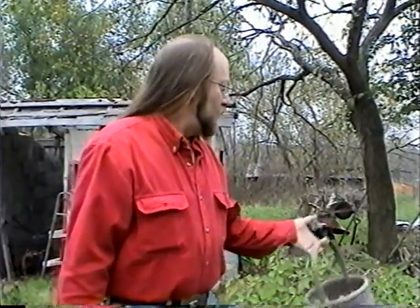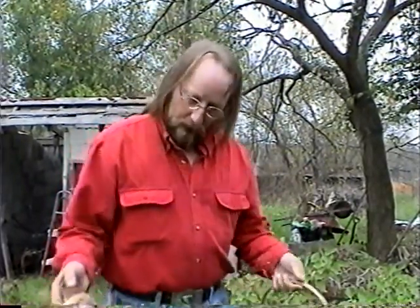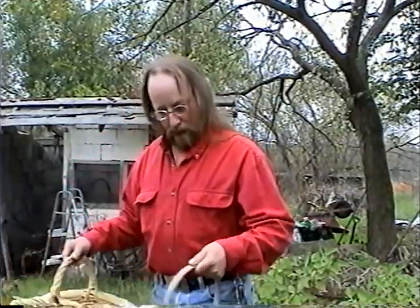Welcome to the garden — it's pretty much done for the year. I just finished picking what was left; it's towards the end of the season. We've got a few tomatoes here and a few chili peppers here.